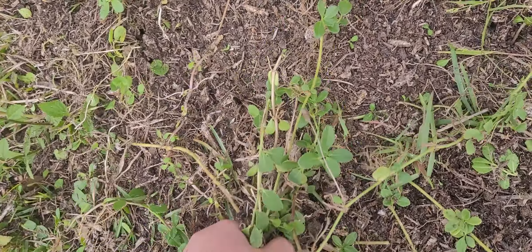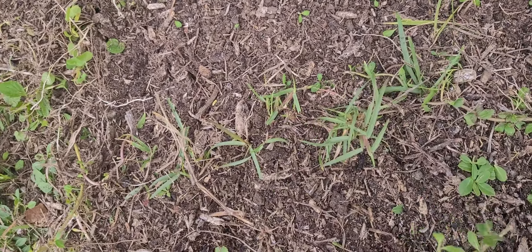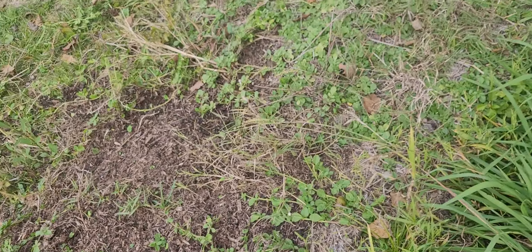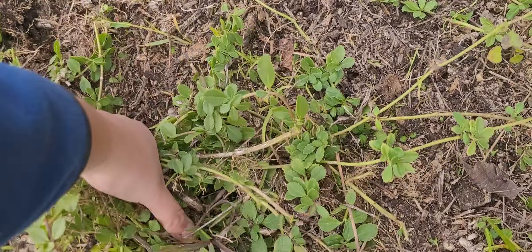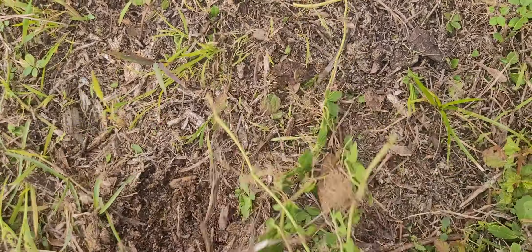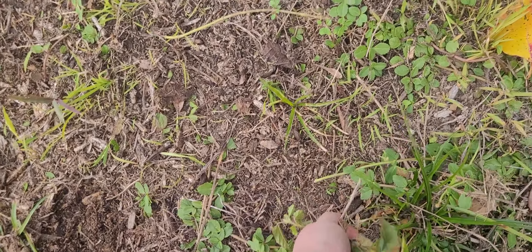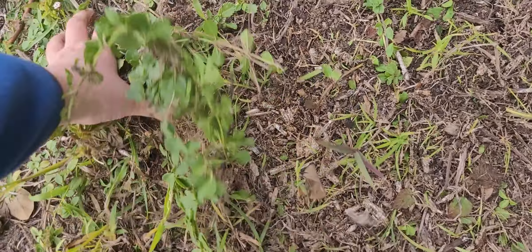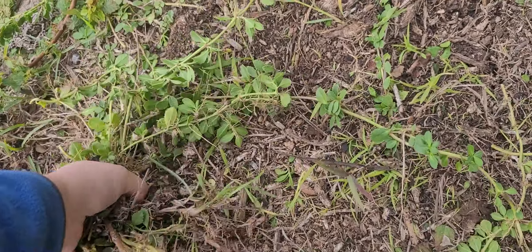I'm just going to start pulling out with my hands because that is not working well. Yeah, it seems that using your hands actually works. Hands are better than using other stuff. I don't know what kind of weed this is. It's easy to pull out because it's vining, but there's so much of it. I've never seen it before. I think a lot of stuff actually grew weed-wise that wasn't previously here from the soil and compost that we brought in.